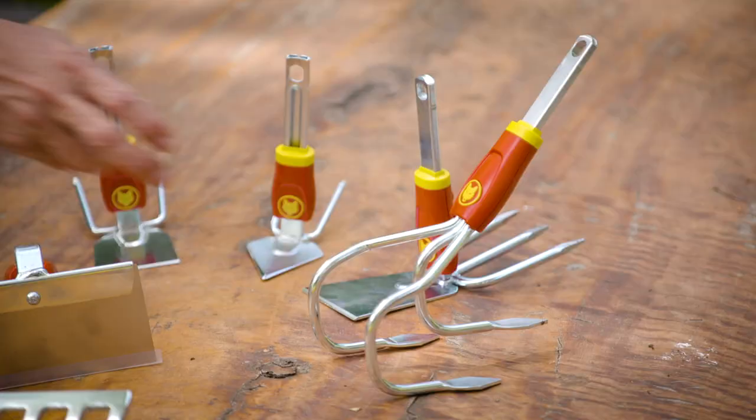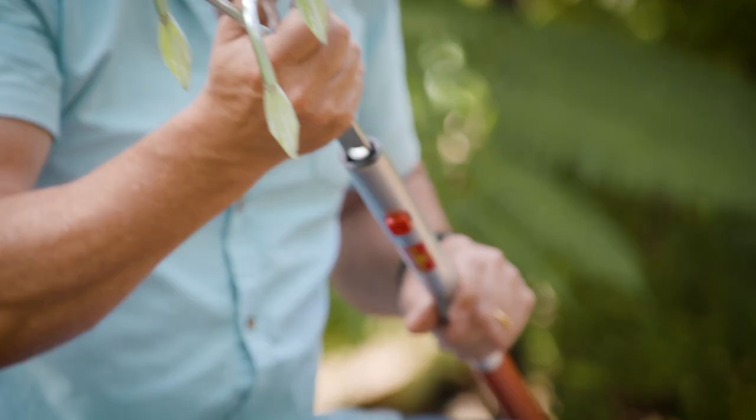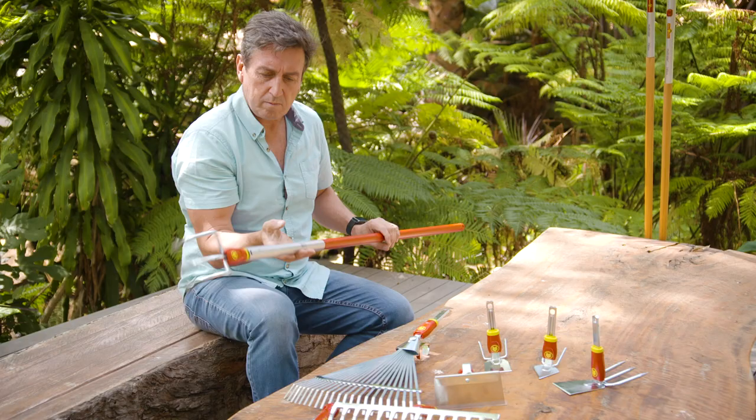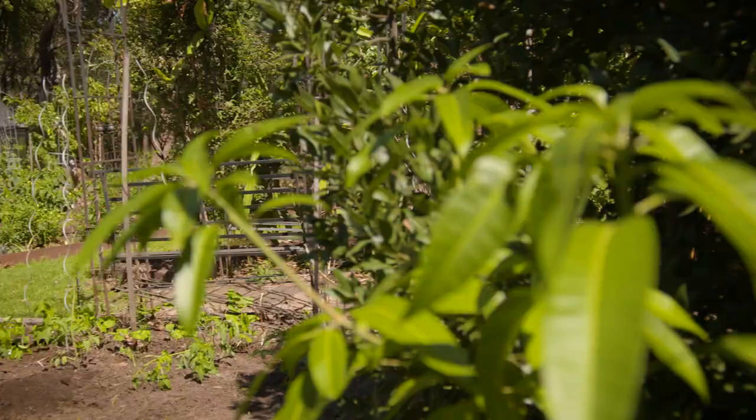Let me explain — this is a click system. You simply click on one of the handle options, which is either a 140cm wood handle or a 150cm if you're a bit taller, or an alloy handle, which is what I rely on because it's so strong but lightweight.